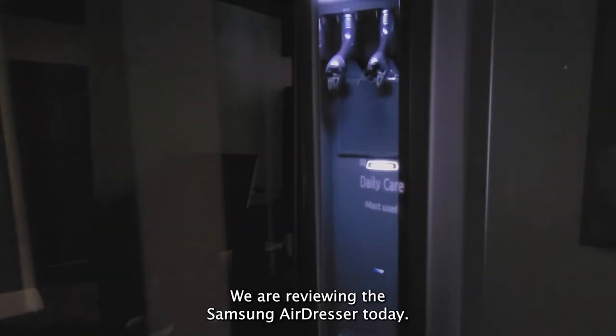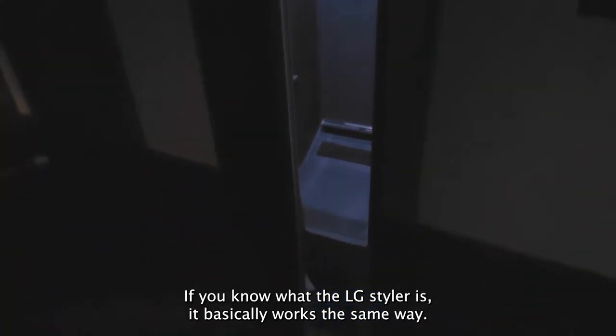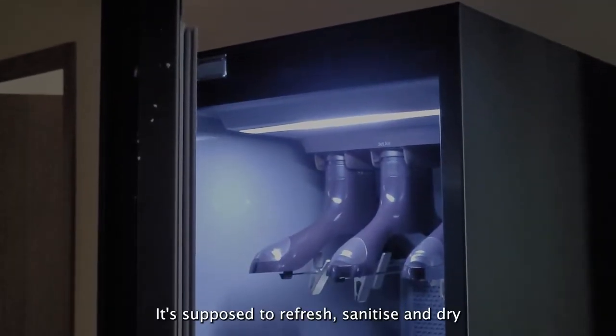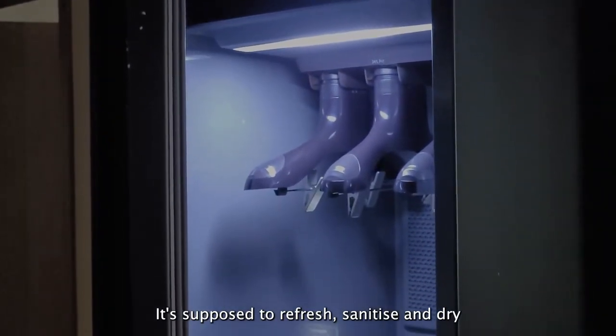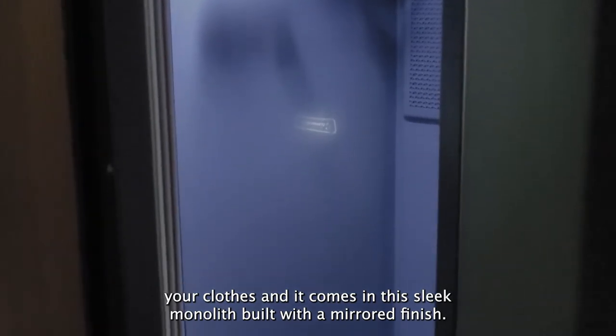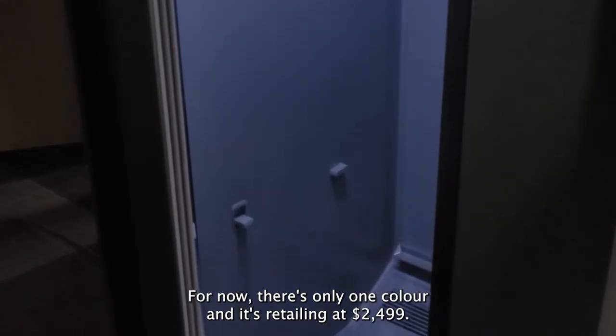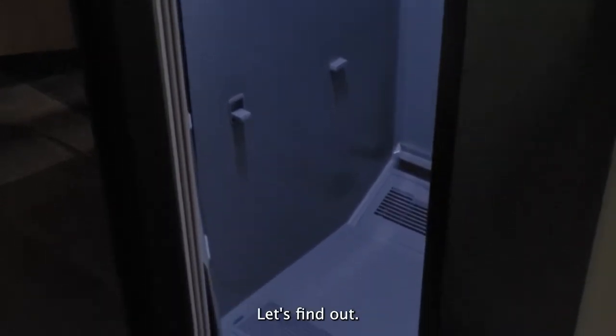We are reviewing the Samsung Air Dresser today. If you know what the LG Styler is, it basically works the same way. It's supposed to refresh, sanitise, and dry your clothes, and it comes in this sleek monolith build with a mirrored finish. For now there's only one colour and it's retailing at $2,499. So is it worth the buy? Let's find out.